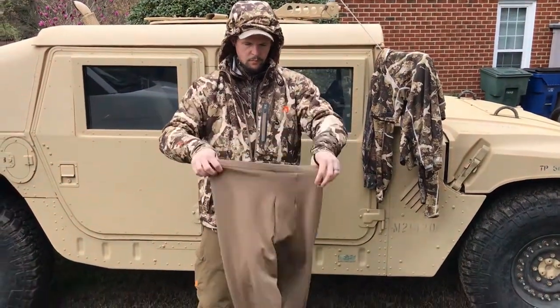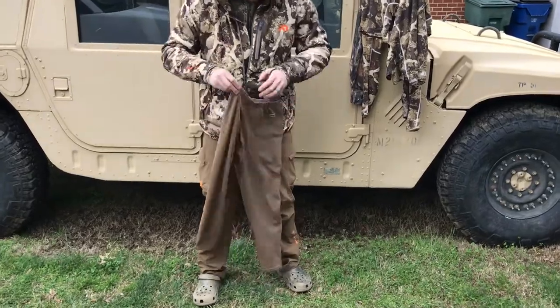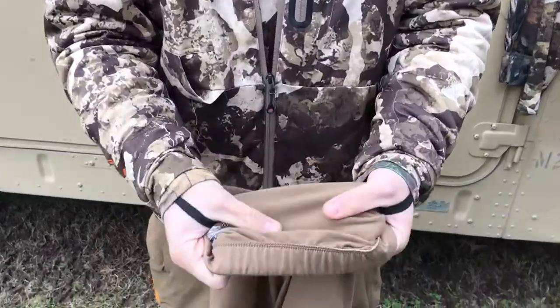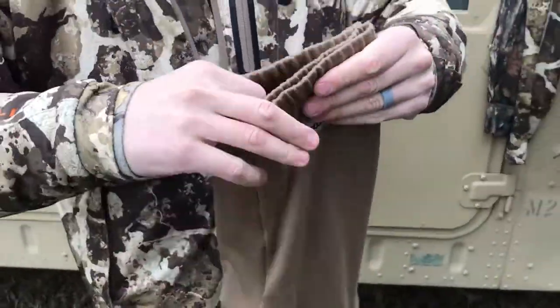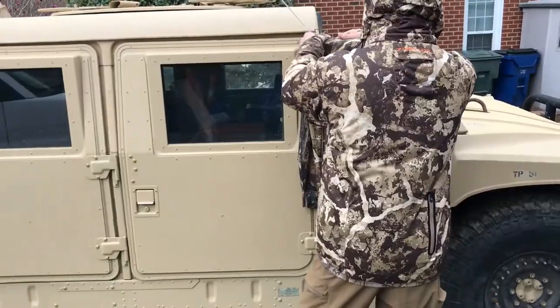Base layers allow you to adjust to conditions. These are the Level 4 XGO base layers — I might wear them in combination with the First Light base layers from the beginning of the video, just doubling up on them. That stretchy material allows me to easily slide them on over other layers, which is a great way to stay warm, especially when sitting in exposed, open stands.